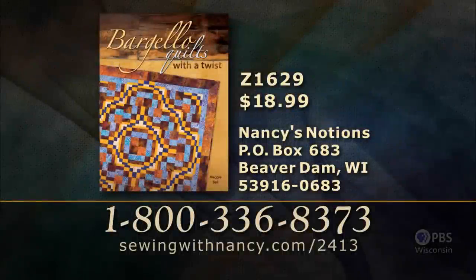Until then, I hope you enjoy sewing, quilting, and embroidering. Thanks for joining us. Bye for now. Maggie Ball has written a fully illustrated book entitled Bargello Quilts with a Twist that serves as the reference for this two-part series. It's $18.99 plus shipping and handling. To order, call 800-336-8373 or visit SewingWithNancy.com/2413. Order item number Z1629, Bargello Quilts with a Twist. Credit card orders only.